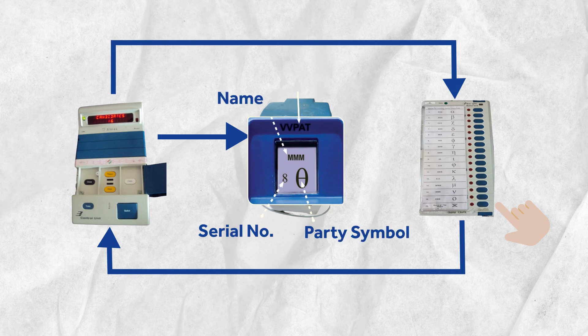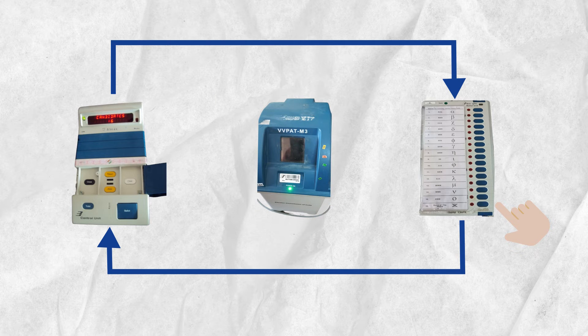This slip remains visible through a transparent window for seven seconds, after which it is stored inside the VV pad. The control unit then records your vote and confirms this to you with a buzzer sound.